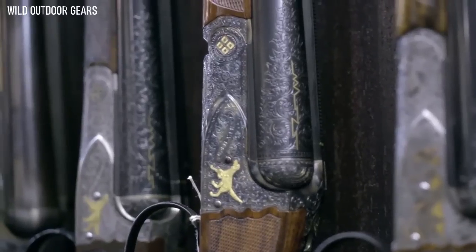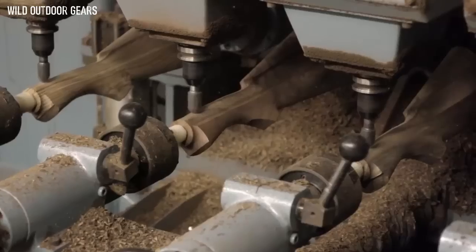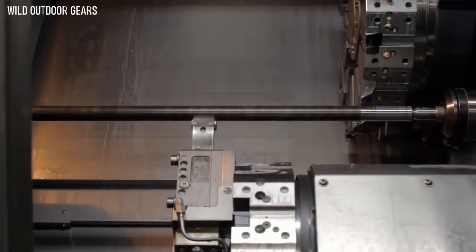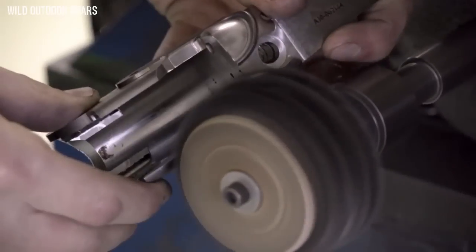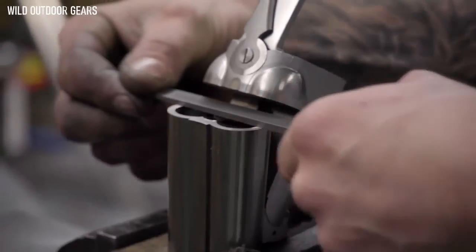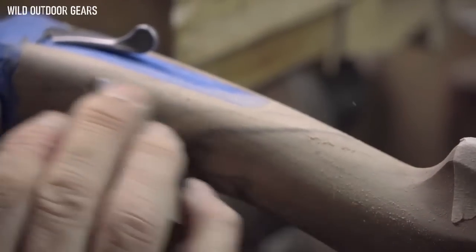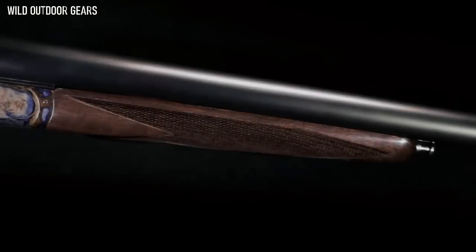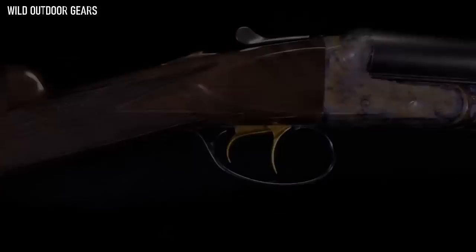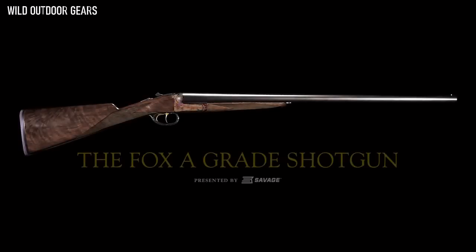In 1905, Ansley Fox set out to produce the finest gun in the world. When this tradition was handed off to Savage Arms in 1929, they worked hard to preserve the prestige of these American classics for generations to come. Now, Savage Arms is proud to introduce the newest member of the Fox family — the Fox A Grade shotgun. Hand finished to be handed down.